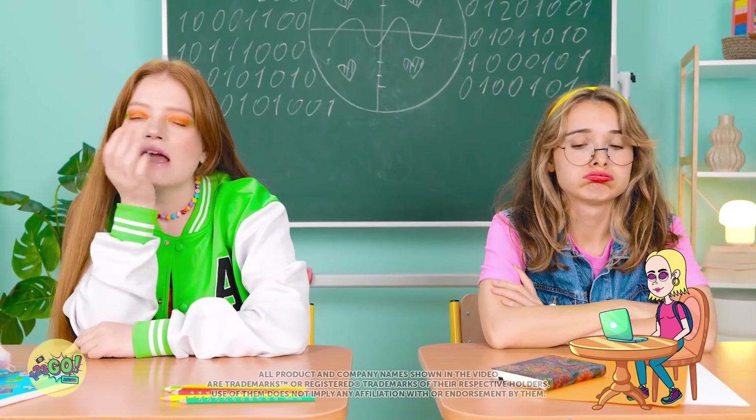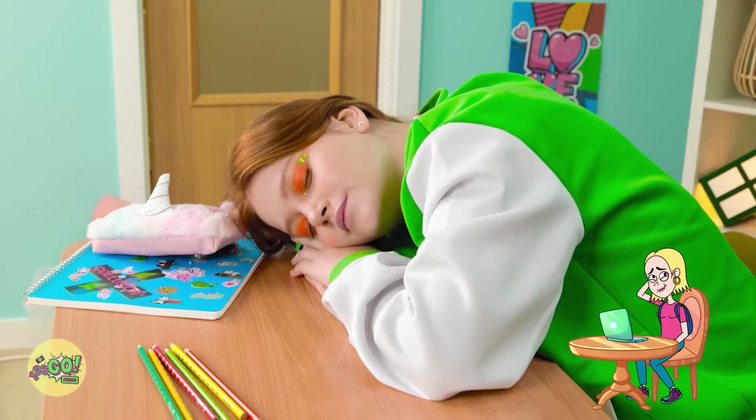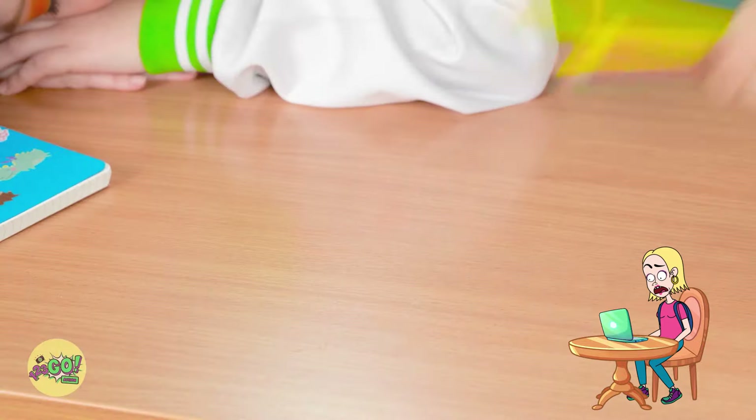I'm so bored. I could sleep right here. I can't keep my eyes open. Maybe I'll just rest them for a second. Huh? Sunny's asleep? This is my chance! It's prank time!